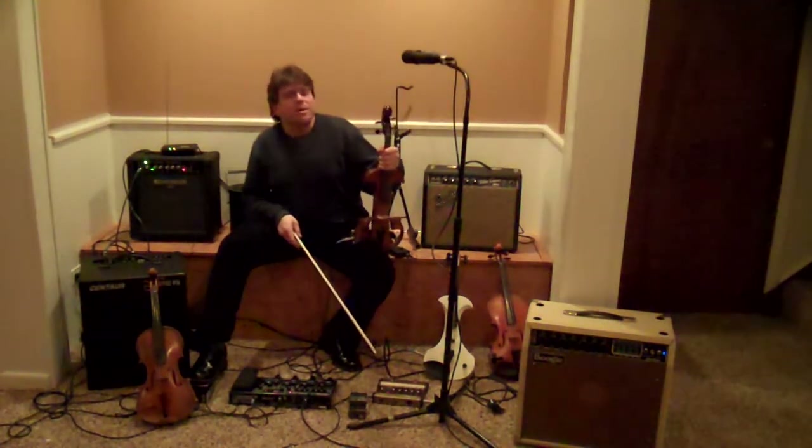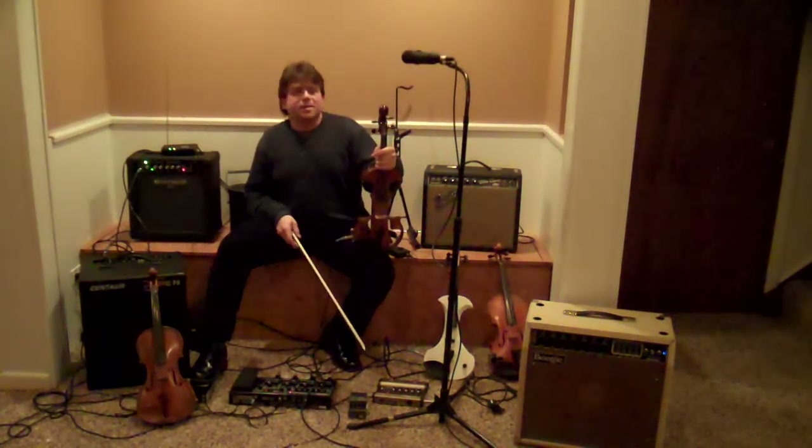Have fun trying out all these different ways to amplify your instrument. I hope you find the one for you, and have fun jamming.